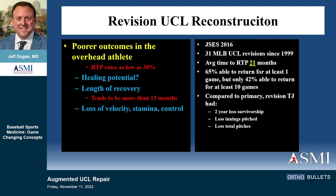What about revisions? Revision UCL reconstruction is probably one of the worst operations any of us do. The success rate is pathetic. In the major league study that Stan Conte published, average return time was 21 months, and only 42% were able to return for 10 games. Of all the things that I do in my practice, this might be the worst outcome procedure that we ever do — a terrible operation.